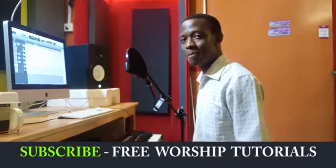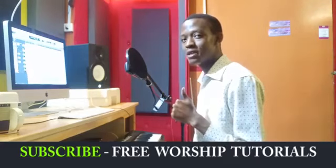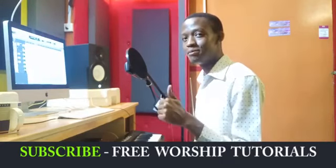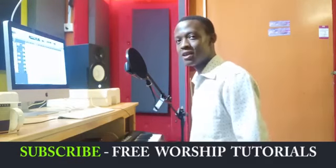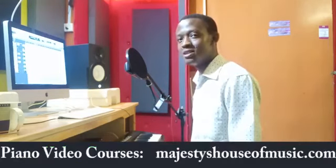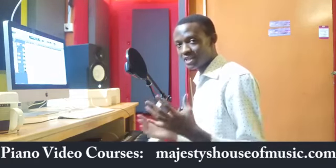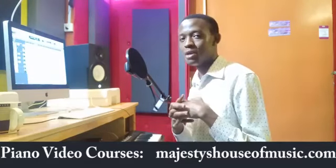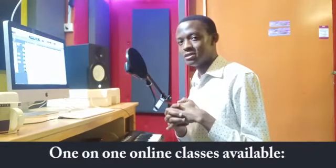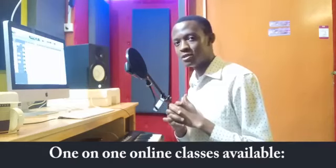Hello everyone, Emmanuel here, Piano with Emmanuel. Welcome — today I'm going to be teaching you how to play the song Nothing is Impossible with God. Just remember that you can have one-on-one piano lessons with me. Just send me an email or a message on WhatsApp and we can organize personal training for you. You can also get very well detailed piano courses on my website — check MajestiesHouseOfMusic.com, I'll also put the link below this video.